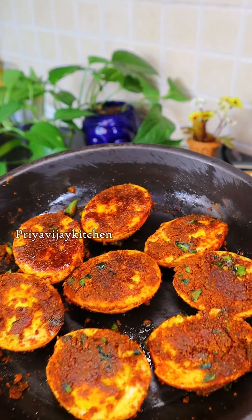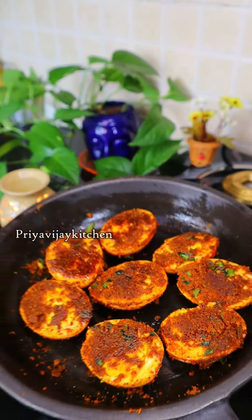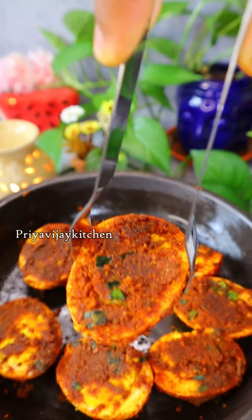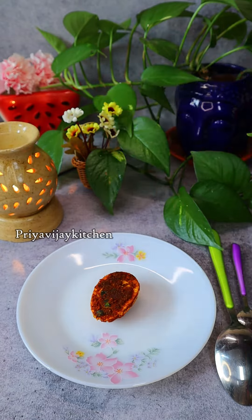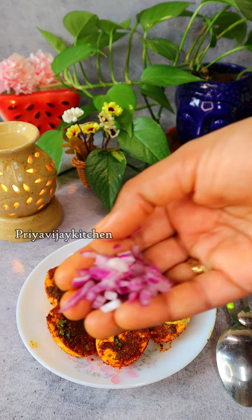If you want to go to the fish, you can skip it. You can pack it in there. This is the best fish. Let's try it again. Thank you. Thanks for watching.